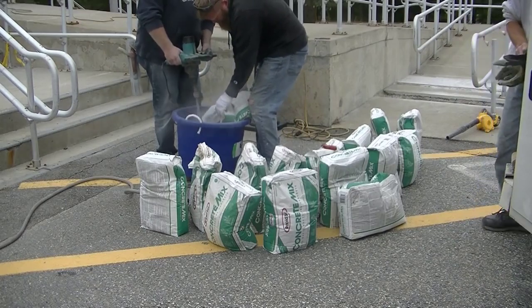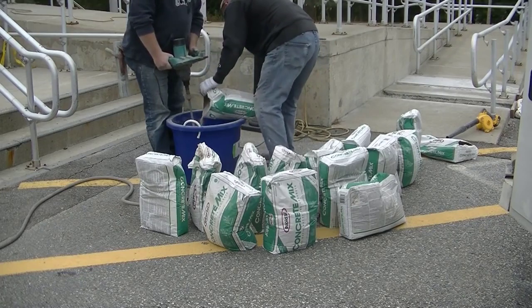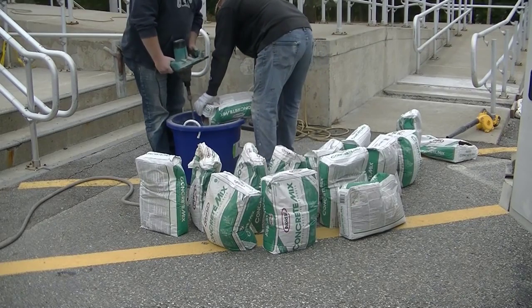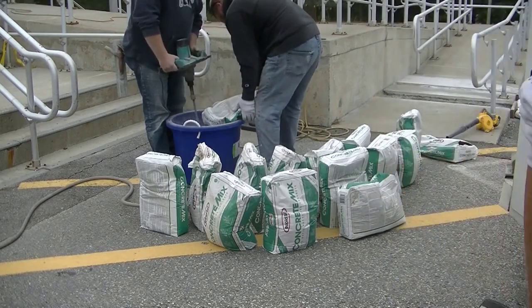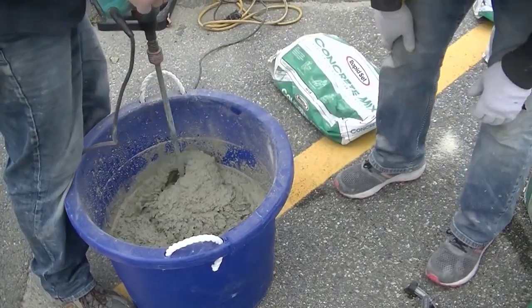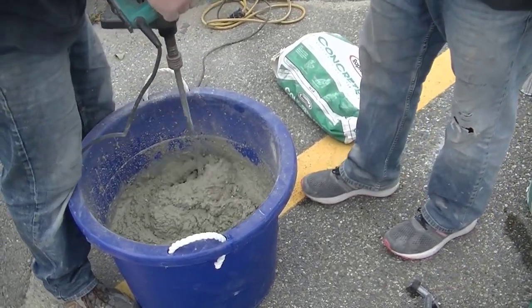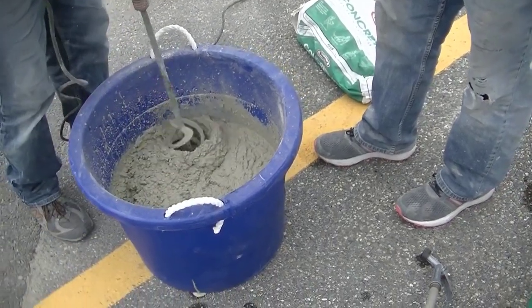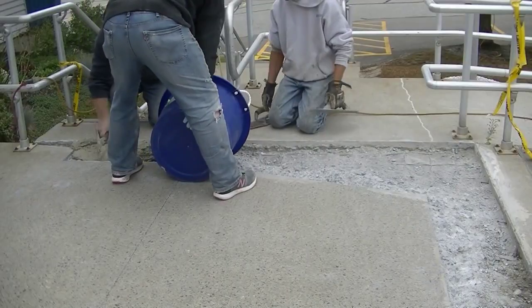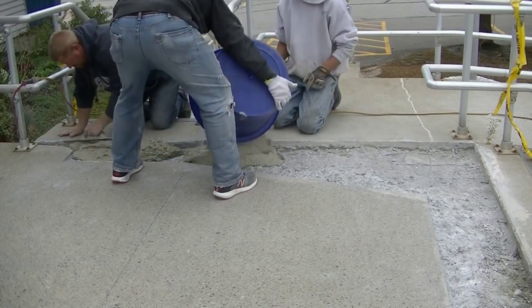On this first batch we're going to mix two bags. When you mix one of these bags you only have a couple minutes to work with it before it sets up and isn't workable anymore. The set control gives you probably double the working time — you might go from two or three minutes up to seven or eight minutes of working time before it sets up too much.